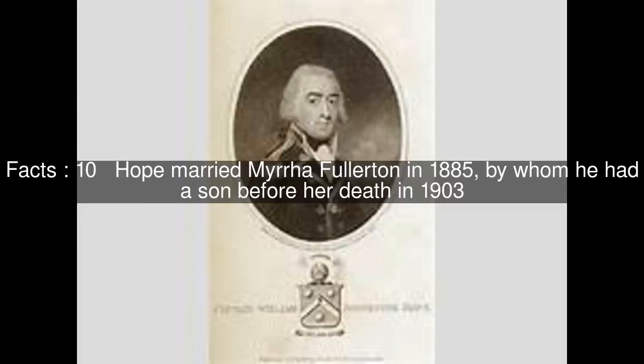Hope married Murrah Fullerton in 1885, by whom he had a son before her death in 1903. He died at his home in Great Shelford near Cambridge, following a series of heart attacks.